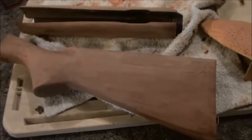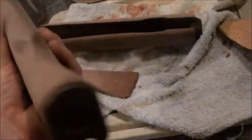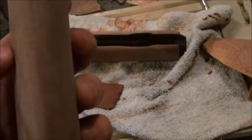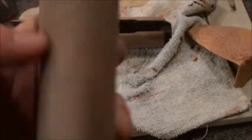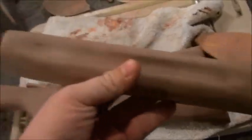I have the Remington 740 stock here, and it is not fully sanded - all the varnish is off, but I want to smooth it out more. It did have a nick in the stock right here. I don't know if you guys can see that, but I got rid of it for the most part. I'm actually really happy with how this turned out. I need to do some further smoothing out, but that's about it.